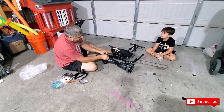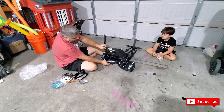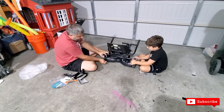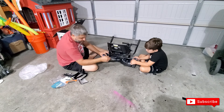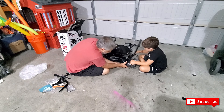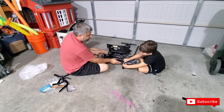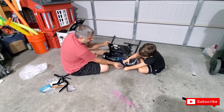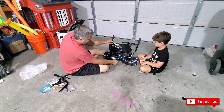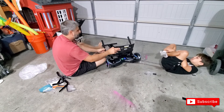My dad is going to show you — which is what he's doing right now. Hold the hoverboard for me. Okay, that helped it there.